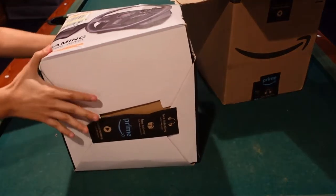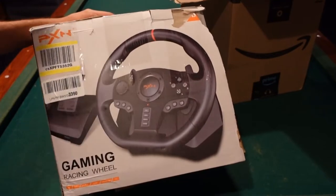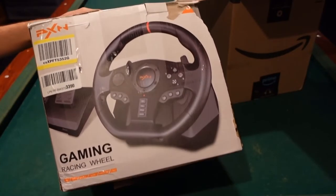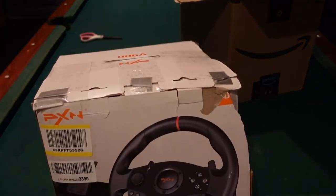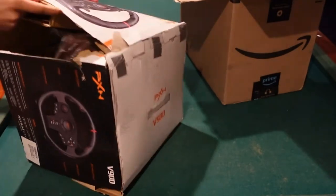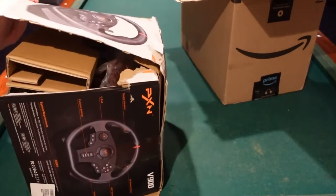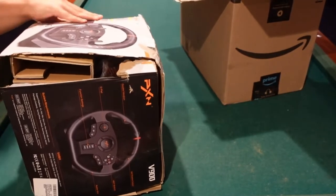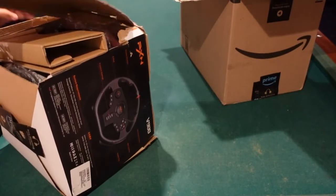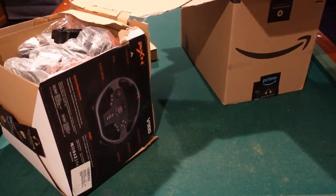Everything is out of the box. This is it right here — I think it's a PXN. Is that the name of this brand? This is a PXN Gaming Racing Wheel. I read the reviews, by the way — people are saying this is a great one, so that's good to know. Always read the reviews for whatever you're ordering, especially expensive stuff. I'm not going to record myself setting this up on the computer because that's just going to take so long.